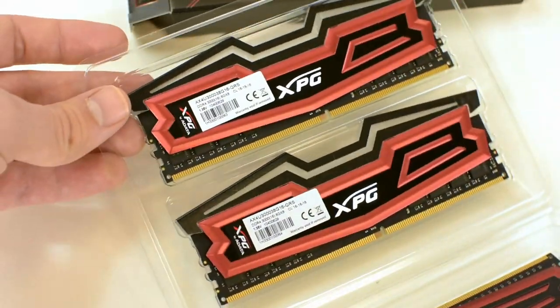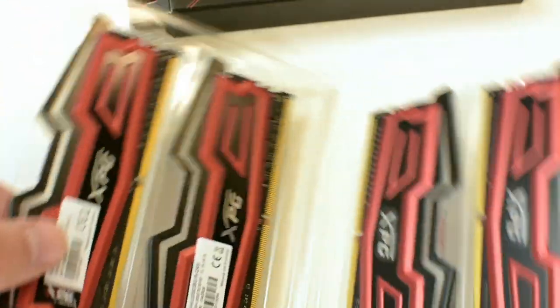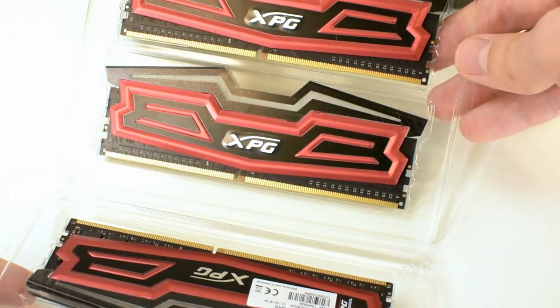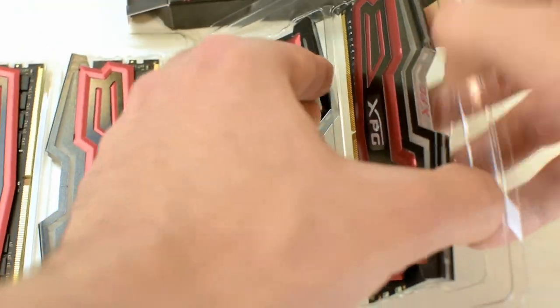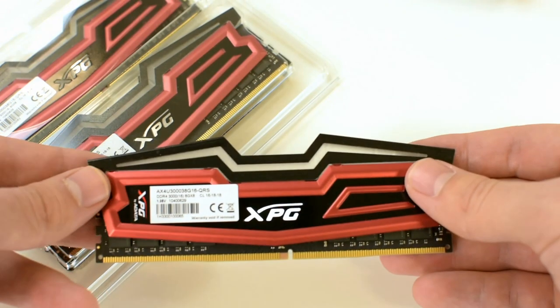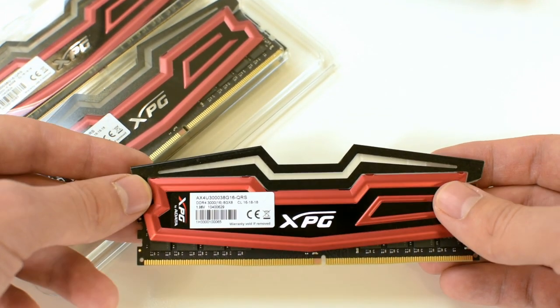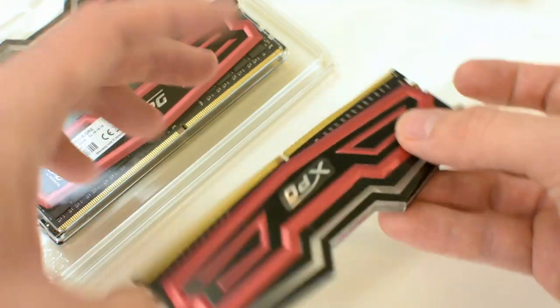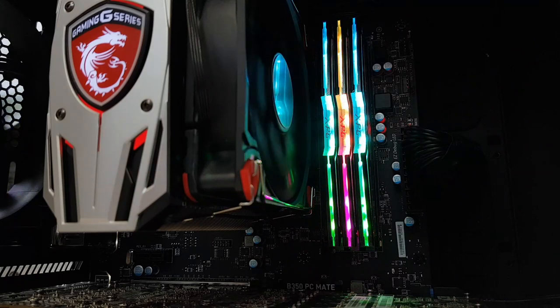It is in this white strip that the fancy LED lights are installed. There is also the red heatsink on each side of each RAM stick, which helps with heat dissipation, and there is also a small sticker with product information. We've placed these sticks in a configuration so you can see how they glow in all of their glory.